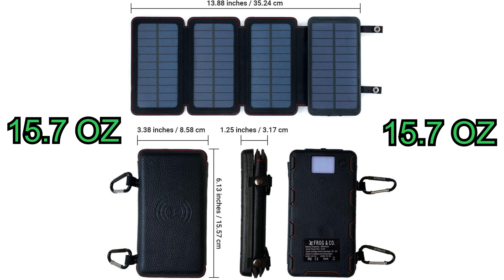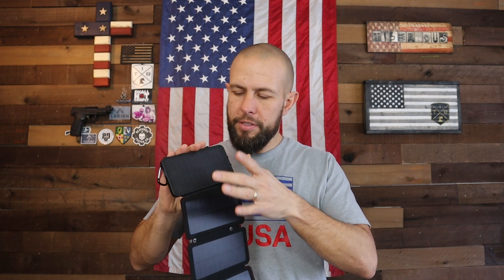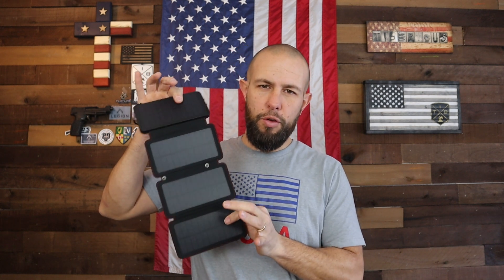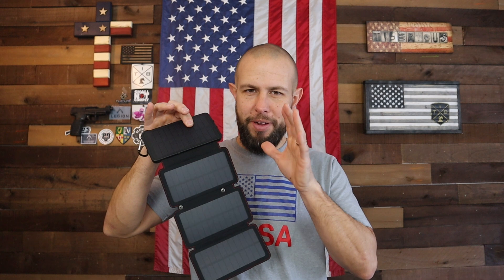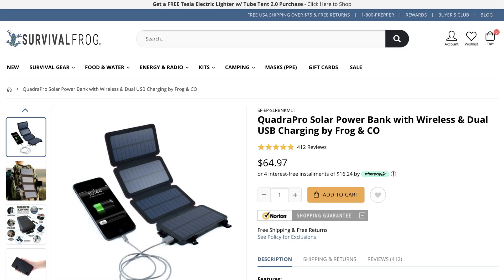I'll pull up the dimensions so you can see how big this is. The weight is just under 16 ounces, so it's a little bigger than most power banks, but you have a much bigger battery that will charge more devices, and obviously you get the advantage of the solar panel. As far as cost, at the time I'm making this video it is $65, though that will change over time.